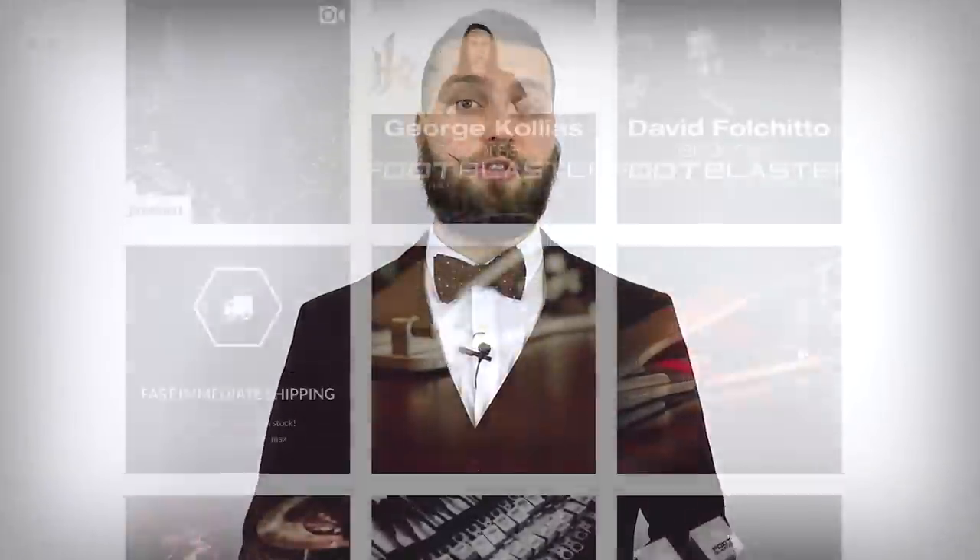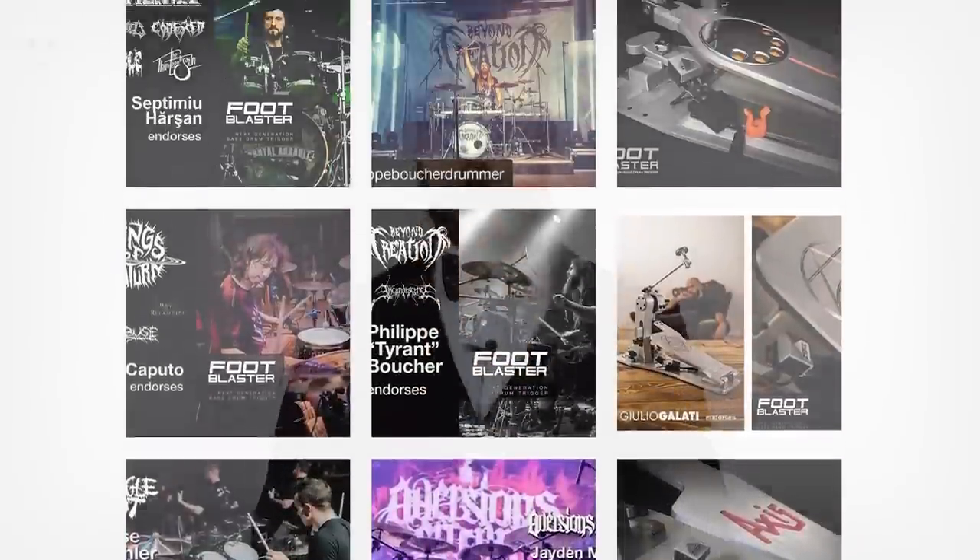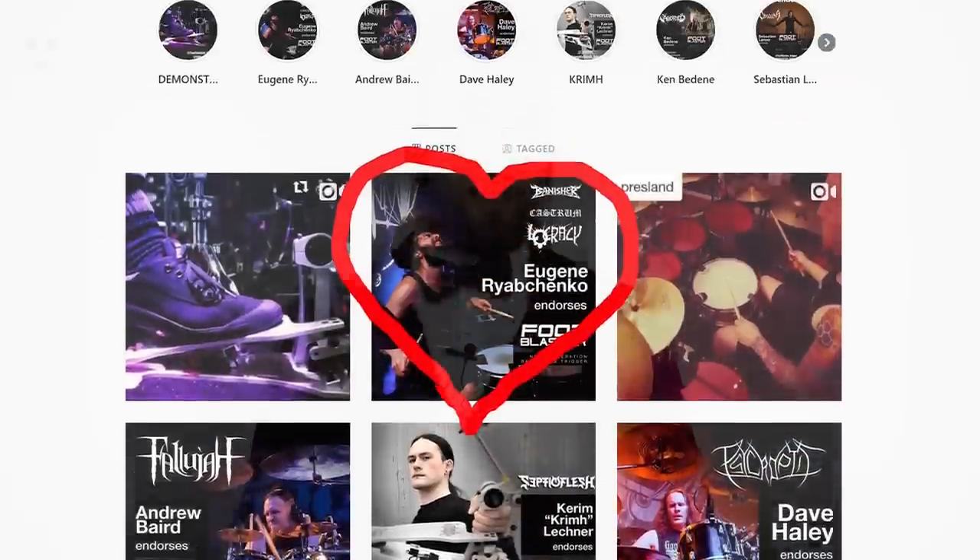Hi guys, this is Eugene and in this video I'll talk about the Foot Blaster triggers. First of all I'd like to thank Foot Blaster for the opportunity to join the family which already has a really impressive artist roster and is growing by the day. You can definitely find reviews about these triggers on the internet — many drummers and artists have posted videos already. So this will be nothing new to you if you're familiar with the product; I just wanted to give you my impression and the experience I had with the Foot Blasters in the last month or so.